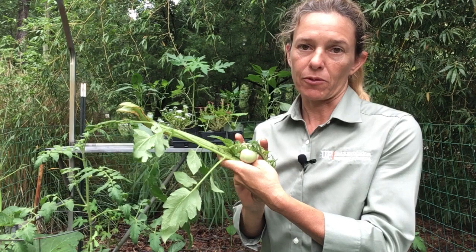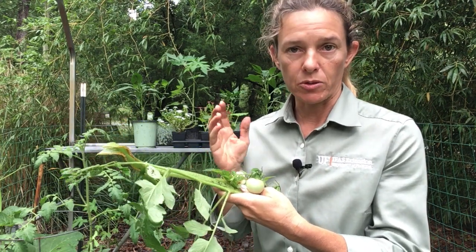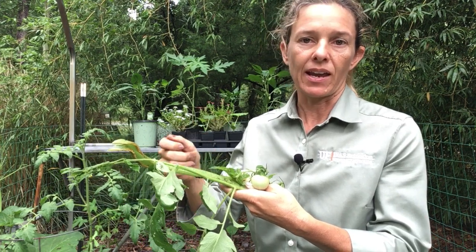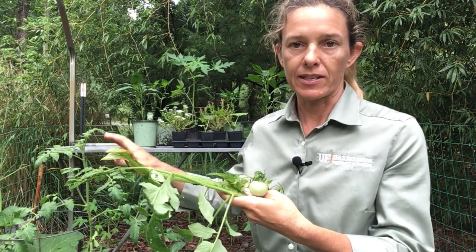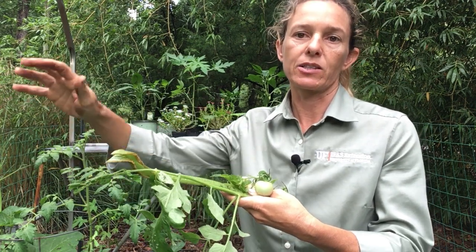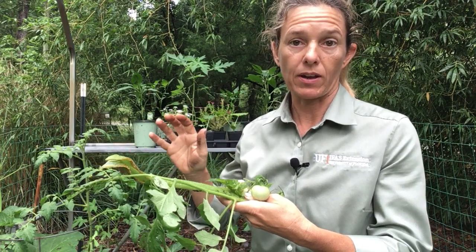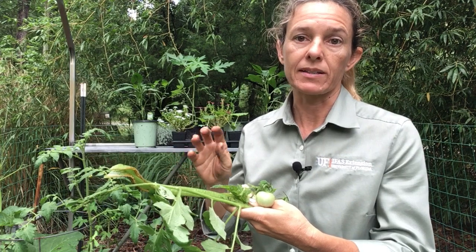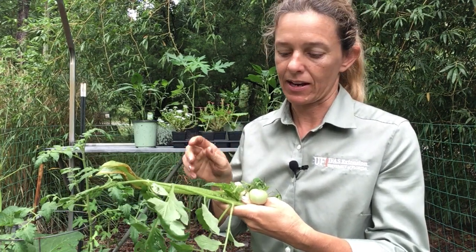I have a variety of examples here to show you and I've been doing everything right. I've been checking my plants daily, hand squishing the bad bugs. I have insectary plants — flowering plants planted around my garden — but the pest population of caterpillars in my garden has just gotten out of control and it's time for me to take action with an organic pesticide spray.